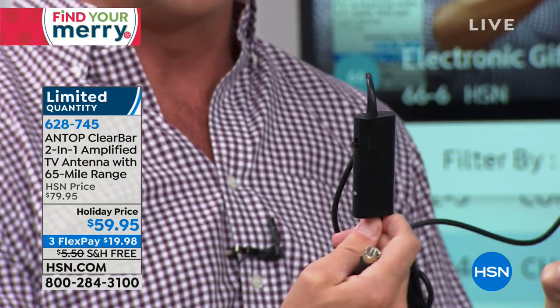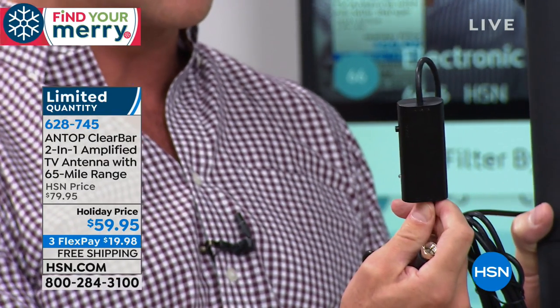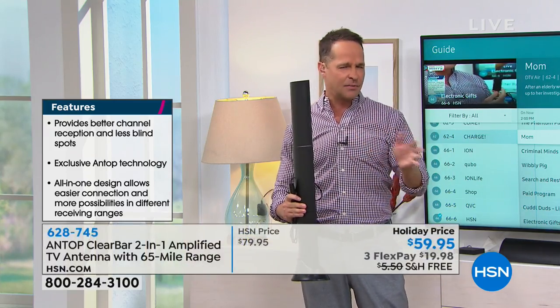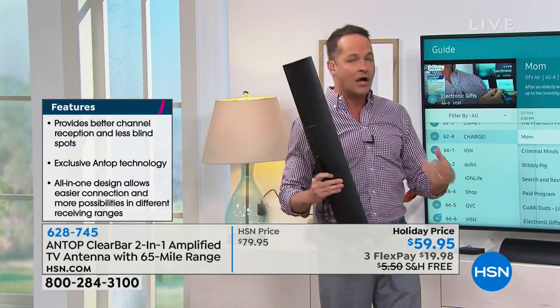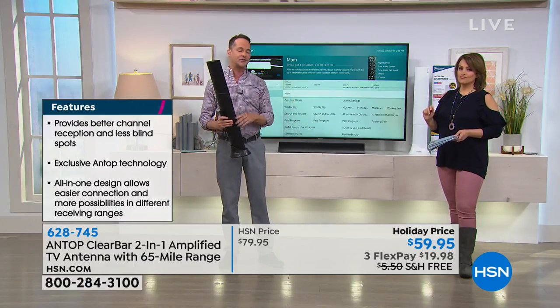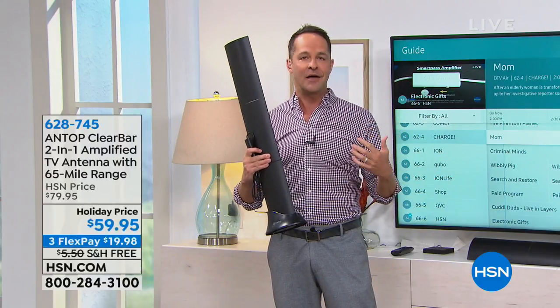This antenna has an exclusive smart pass amplifier, which is why it gets the best reception available. You plug it into the wall and it powers your antenna for a better signal — even if you're far from the broadcast source or live in a rural area. It also has filtering technology that filters out 3G, 4G, and Wi-Fi signals so your television signals come through clearer.